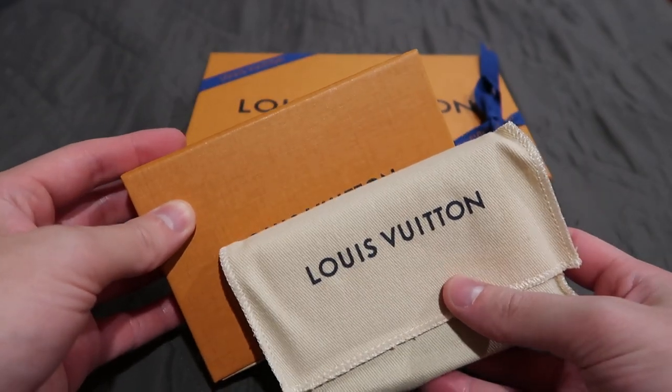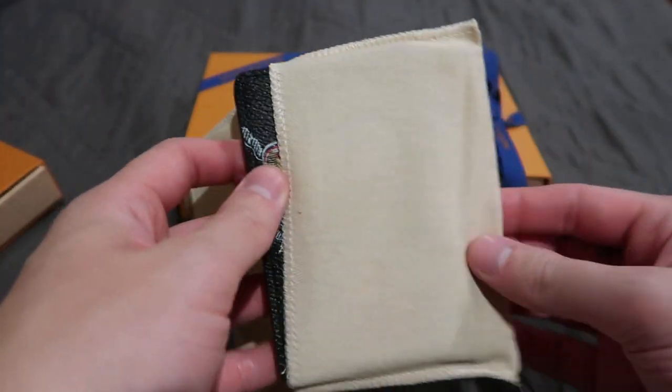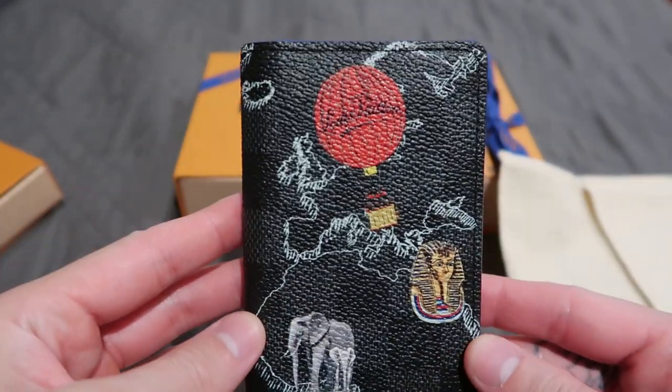This first piece is the smaller piece. As you may know, I love pocket organizers — I collect a lot of pocket organizers. So this is the pocket organizer, and this is actually my first look at it.